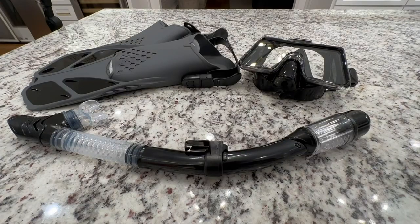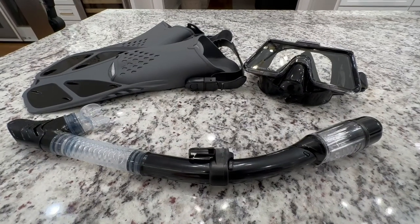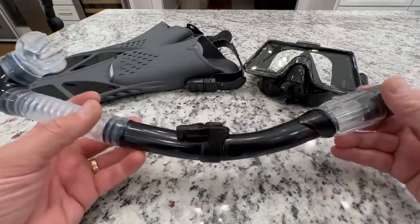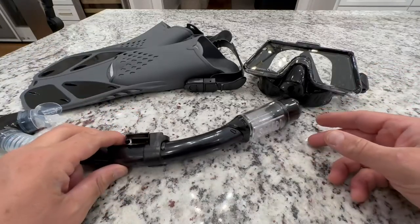Hey everyone, it's that time of year again, unless you live in paradise. It's summertime and vacation time, so I went on Amazon and got myself this snorkeling kit. We're going to be going on a cruise and I want to be able to look under the water and have a good time. I found this on Amazon and I like some of the features and I like the price.